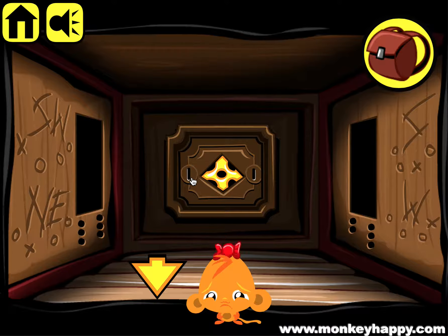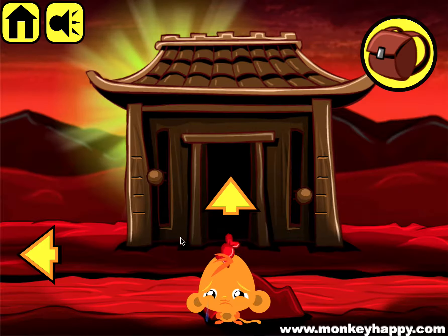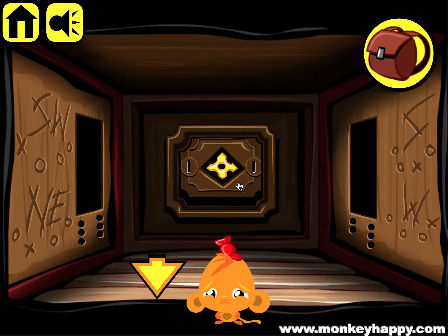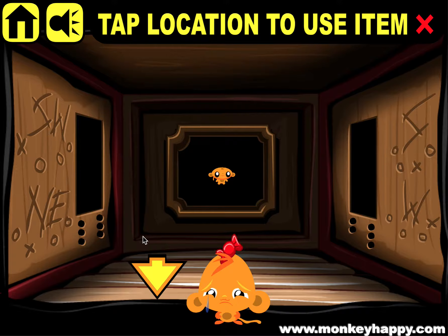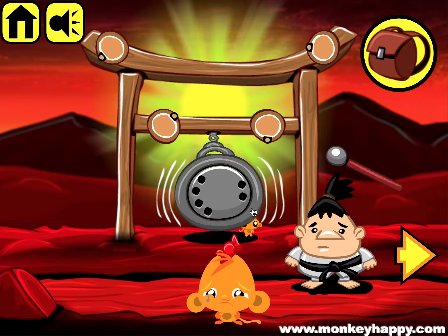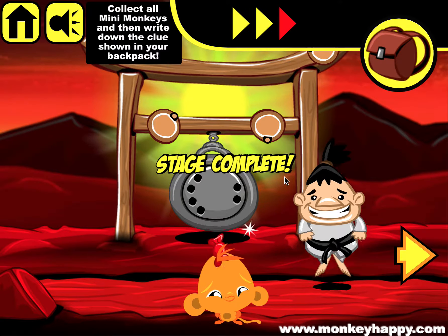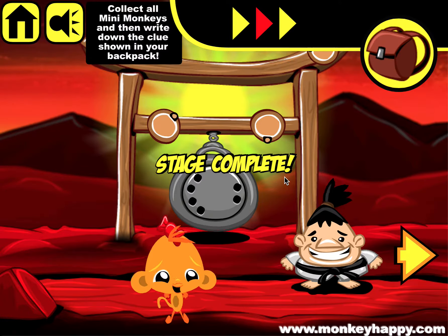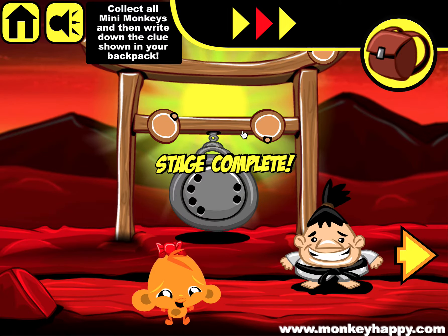We've also got these two to sort out - if you press it nothing happens, but notice these two ones, so we need to move these pegs to the number one position because those two ones are showing there. Press it to open that up, get the stick, and hit the drum. That's how you complete Monkey Happy stage 111 - hope you enjoyed it and I'll see you next time!